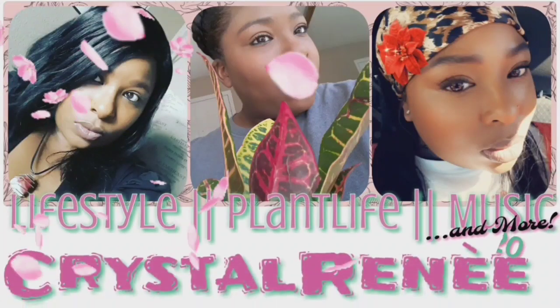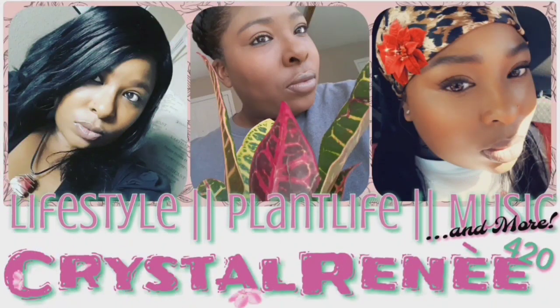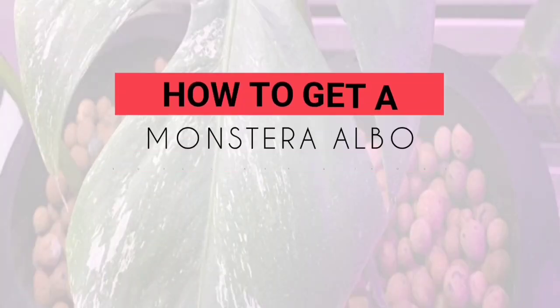Hey guys, it's Krista Renee here. Welcome back to my channel. And if you're new here, thanks for joining. Hey planty friends, find out how I got my boy Gianna for free. Stay tuned.